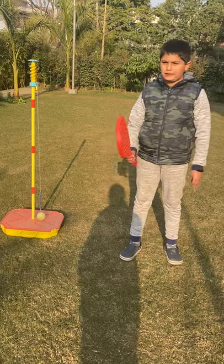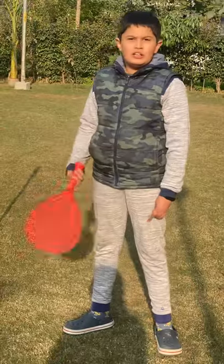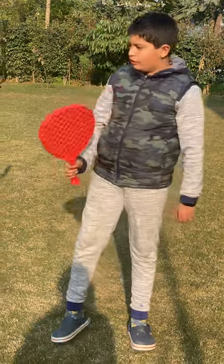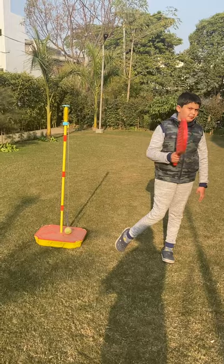Hi guys, I am going to tell you how to play this interesting and enjoyable game also known as Swing Ball. It is very good for our arms exercise and a focus of our eyes, because when we have to hit the ball we have to focus, then only we will be able to hit the ball.